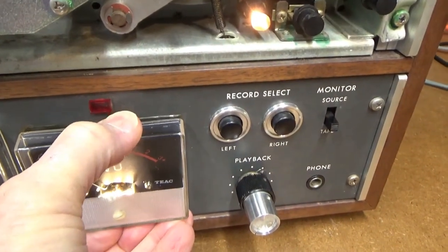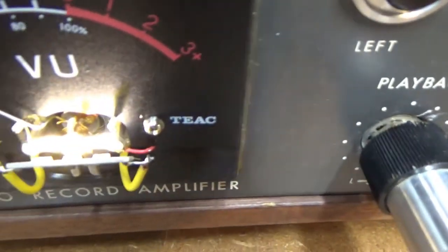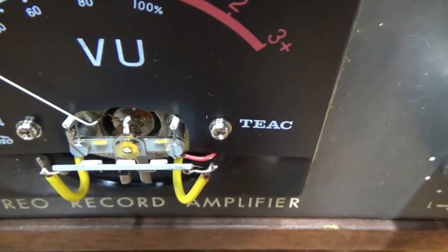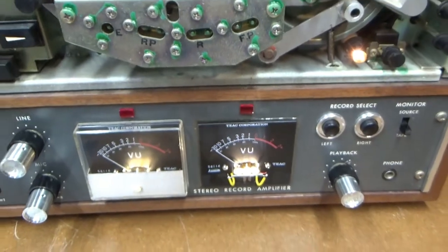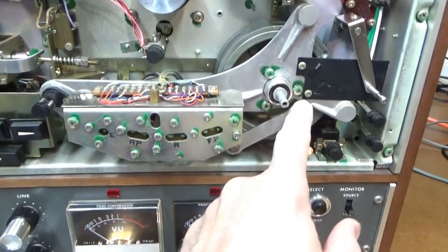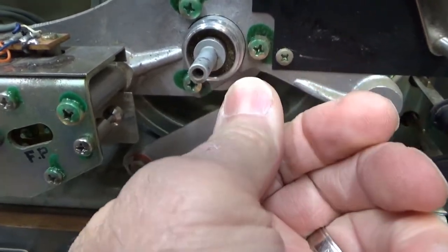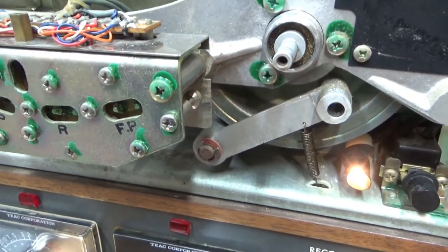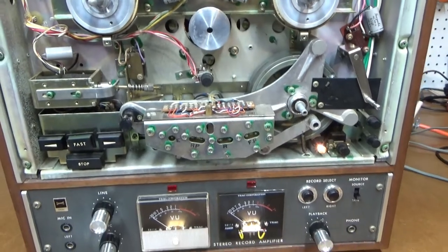I'll take this off real quick and show you. There it is, soldered in where the original one was. I replaced both of them so that it's even lighting. Everything seems to work. This is what gums up here — the pinch roller arm. There's a little joint right there that's gummed. When I pull that all apart to replace the belt, I'll clean that up and that should be it. Outside of that, everything seems to be working.